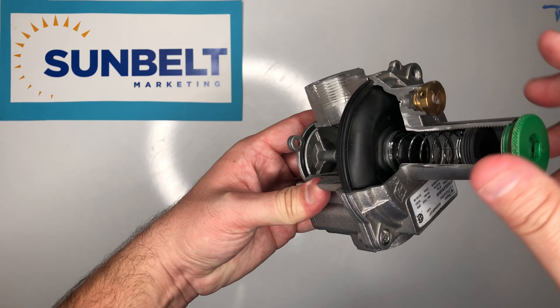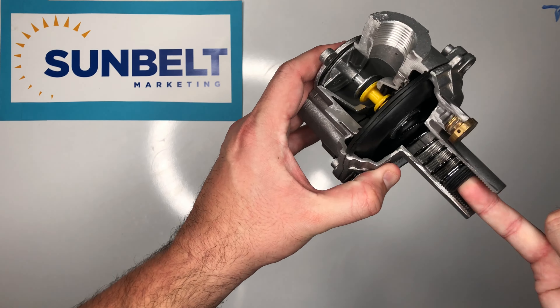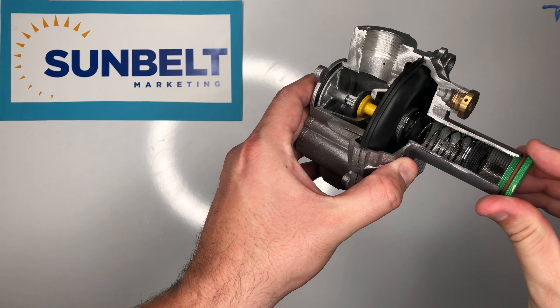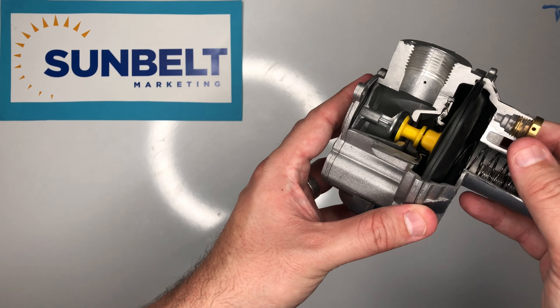Now just like most regulators, you can adjust that pressure by removing the green cap and tightening or loosening that spring. That's going to change the resistance and change the equilibrium. You see a brass piece at the top — that's going to be an external vent limiter.